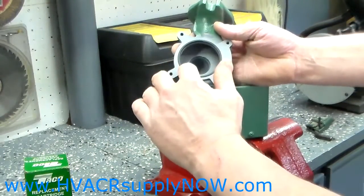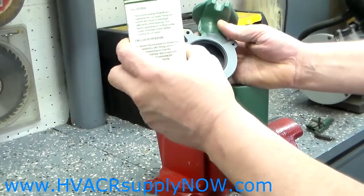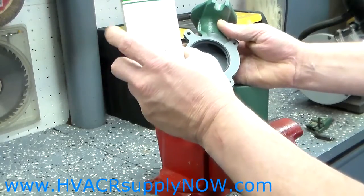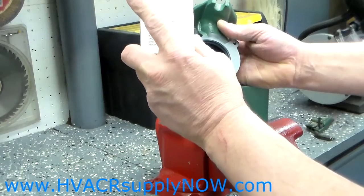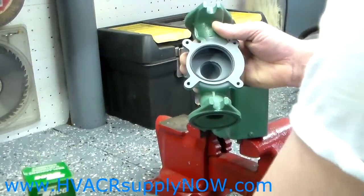That O-ring should be changed with the cartridge kit, which can be purchased from HVACRsupplyNow.com. It'll include the replacement cartridge, a gasket, and four screws.